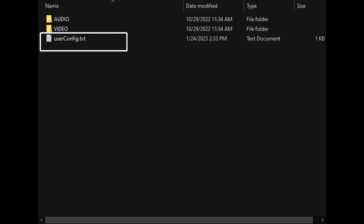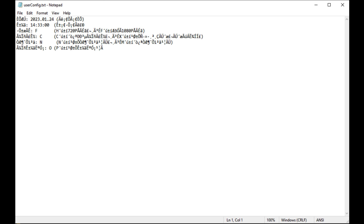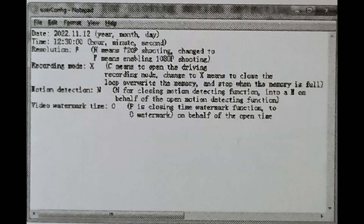Typical to these types of cameras, once you turn it on the first time it generates a text file on the SD card, then you must edit it on your desktop to change the settings. This one, however, generates the text file in what I assume is Chinese language fonts. The instructions show English text in the editor box, but this is not the case.